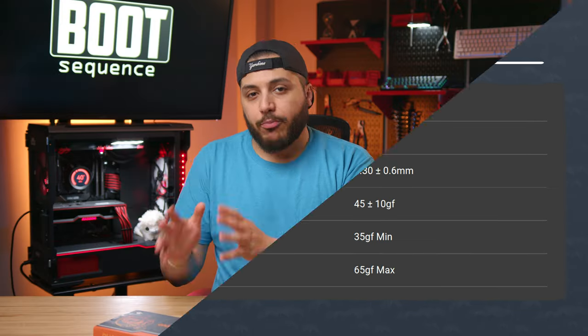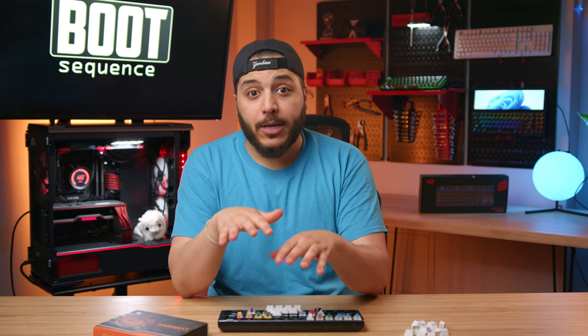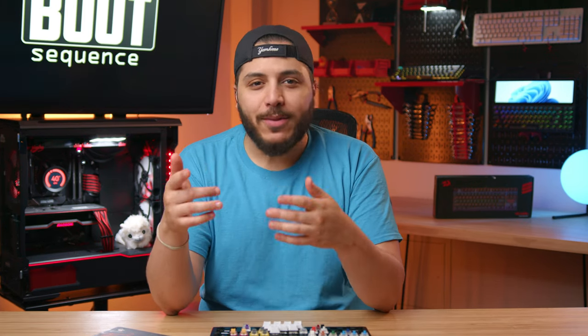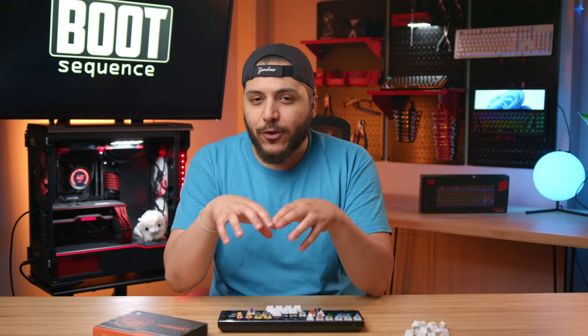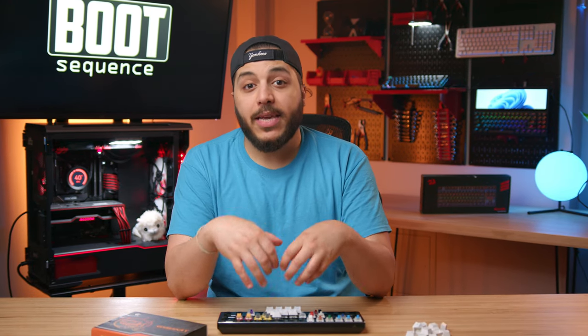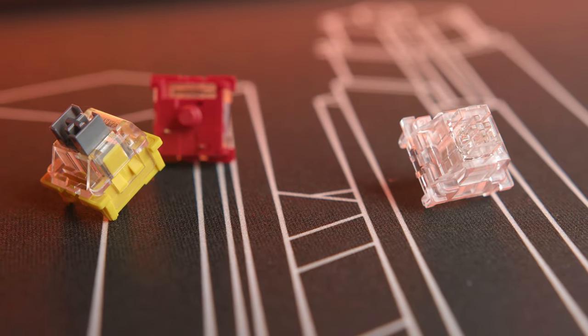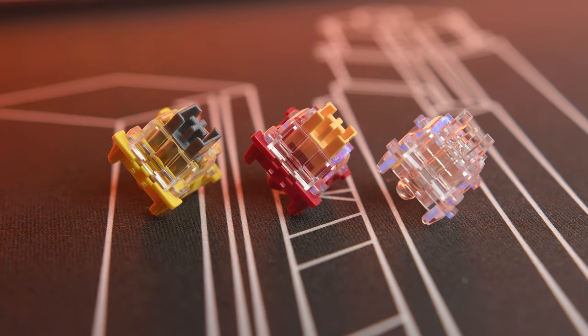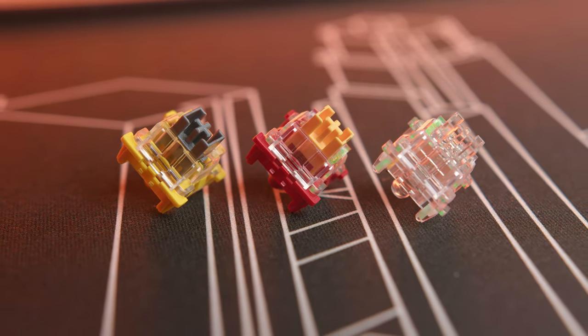Now, before we get to the price, let me be serious for a second. This video isn't sponsored by Gamma K at all, and I assumed that they were just rip-off clone switches from other brands. But after actually diving deep into the mechanical keyboard game — not too deep though, but still after a nice soak in the community — I gotta say, these switches, all three models, are very impressive. I couldn't find anything like them, and the Phoenixes are the stealthiest that I've tested so far.